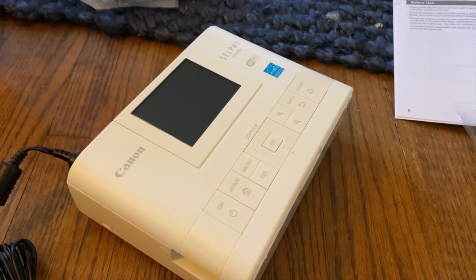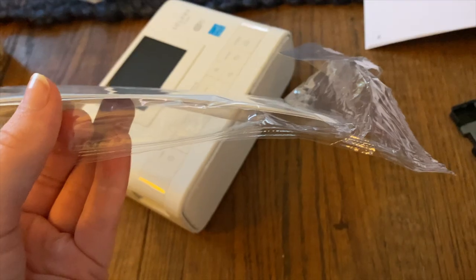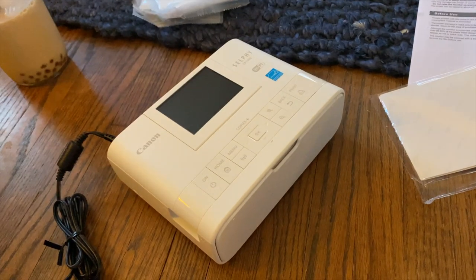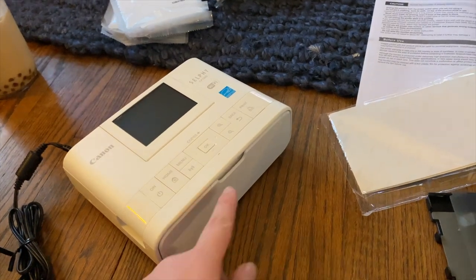It says that the ink and paper are sold separately, but it comes with like a little packet of paper — basically just testers — and one ink cassette. I was unsure about that part, so I just want to make that clear. You're still going to need to get another set.